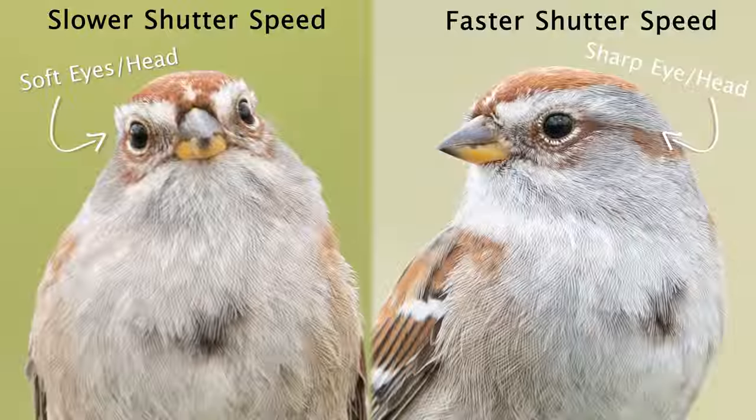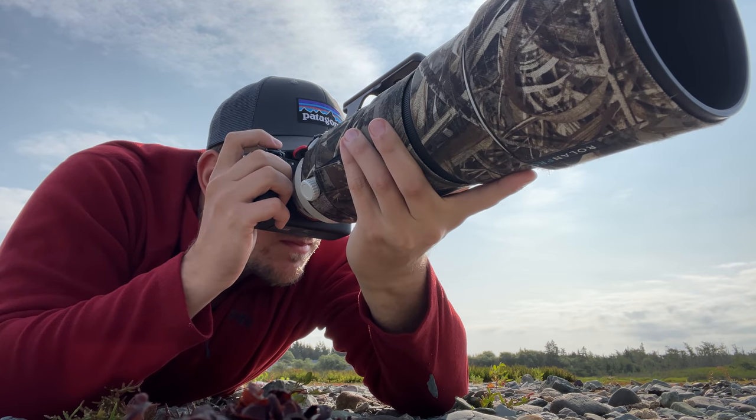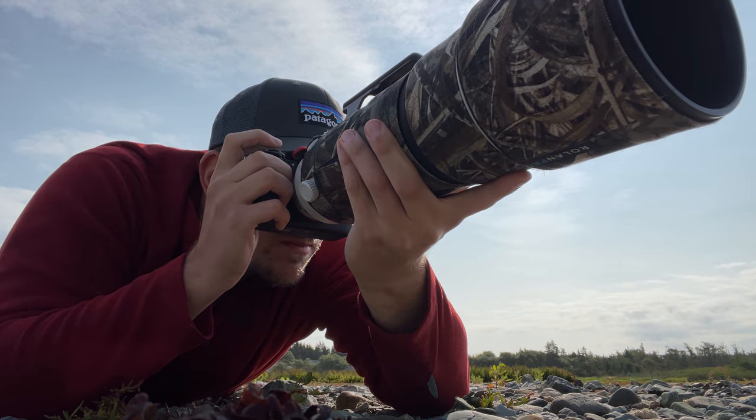The easiest way to fix this is to just increase our shutter speed so that it freezes any movement or action happening in the scene, while also compensating for any camera shake that might occur while we're taking photos.